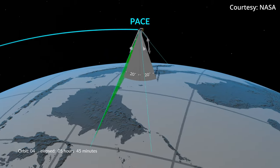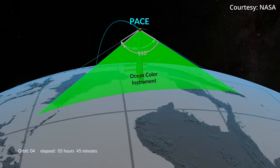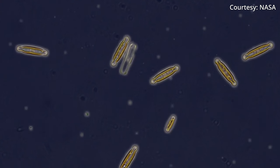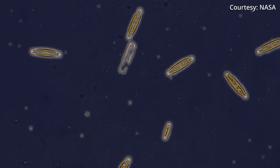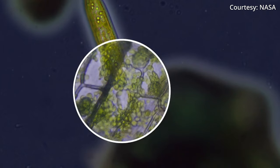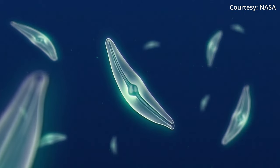Understanding that ocean color will tell researchers about the microorganisms living there called phytoplankton. We spoke with the ocean biochemistry lead for PACE to learn why that's important for those both in and outside the science community. All oceanic life starts with phytoplankton — that's where your energy comes in, that's where your carbon comes in. So everything that's going to happen later on in the ocean is determined by these little guys, and knowing that has implications for everything.